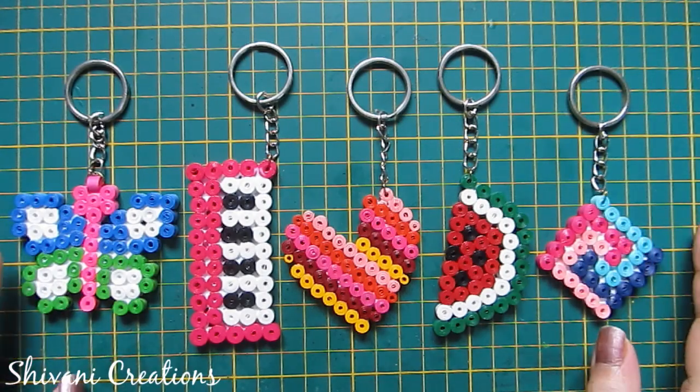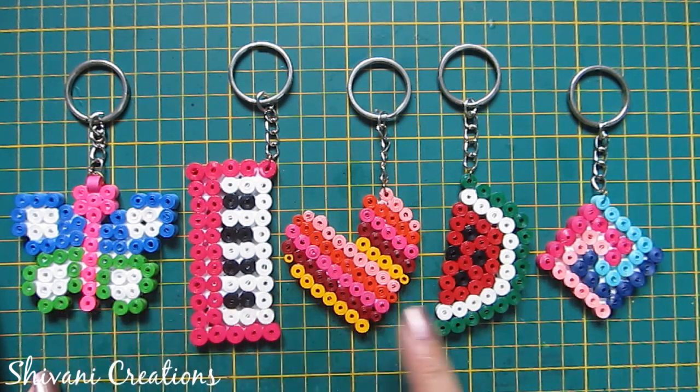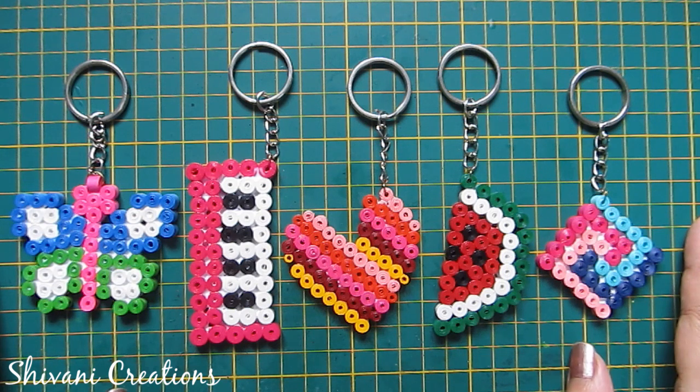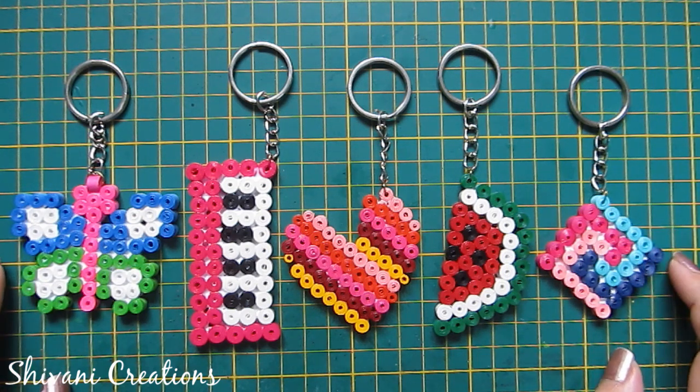Hi everyone, this is Shivani here, welcome to my channel Shivani Creations. Today I'm going to show you how to make these beautiful five different types of quilling keychains in less than 10 minutes. So let's get started.